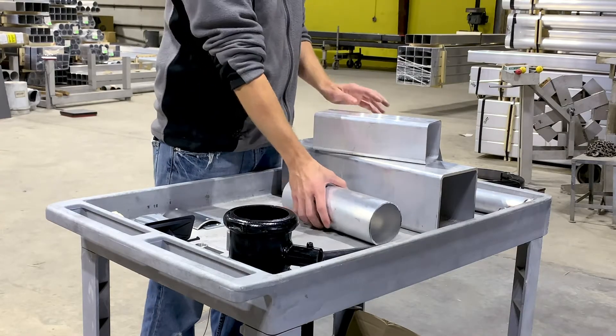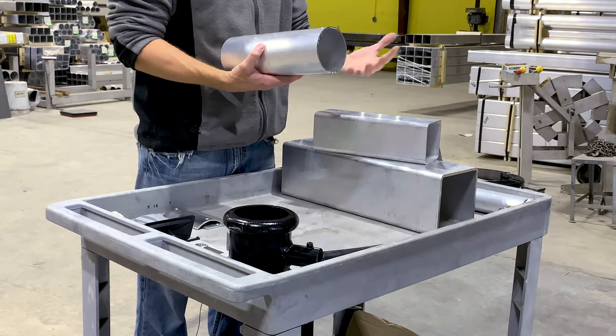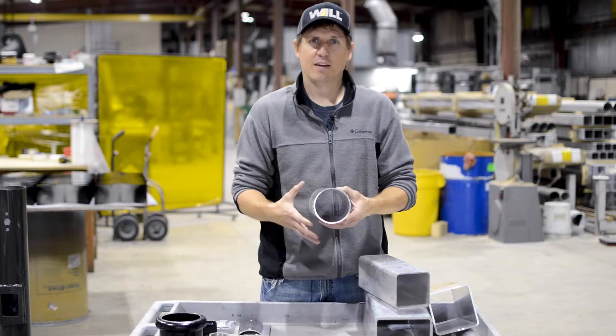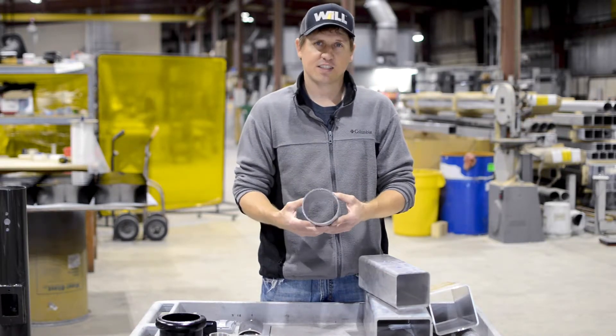We also have the round shaft, and that comes in the same three wall thicknesses: 0.125, 0.188, and 0.250. The different diameters have different wall thicknesses available. We don't offer the 0.125 in the six-inch diameter.